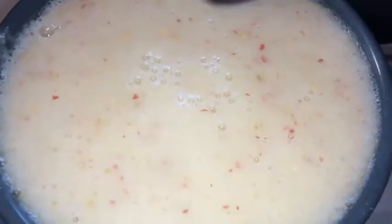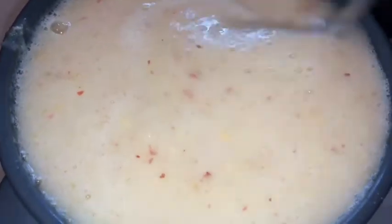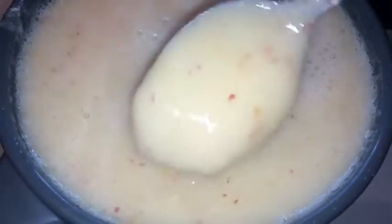For it to come out all the way through, get yourself a spoon and just stir it and it will come right through. It is easier, it is better, and it is also faster.